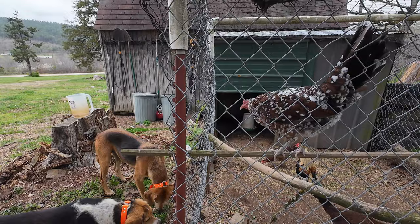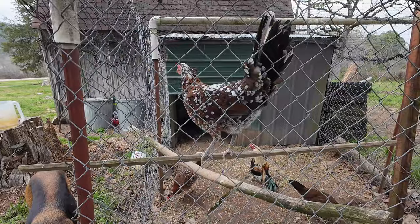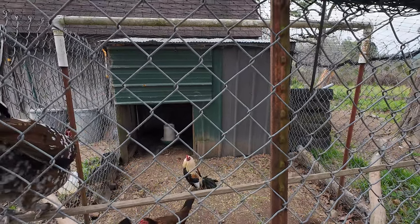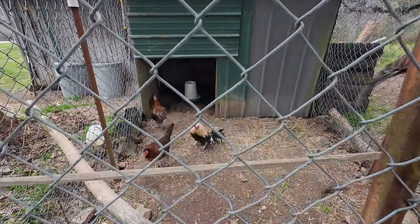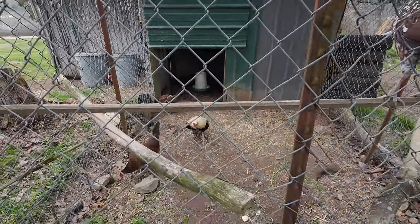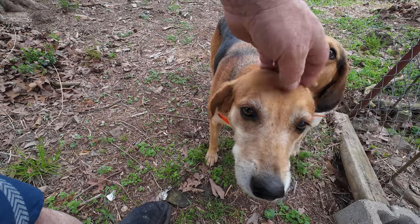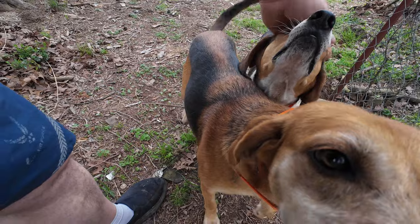Well, you ate that one. Waddles, that rooster was calling you a yellow-bellied fool. Did you hear him across the street? I thought he was going to bust into a crow. He busts into a crow about four in the morning. We're going to get you guys to the beauty parlor. No. Not going to get you to the beauty parlor.